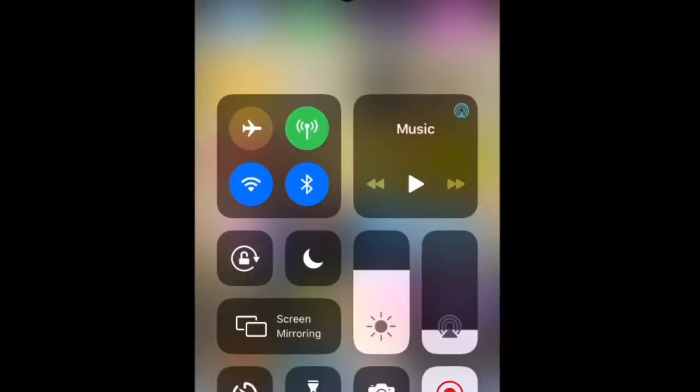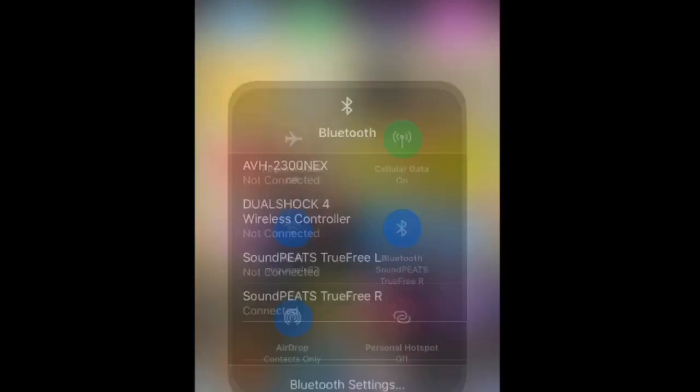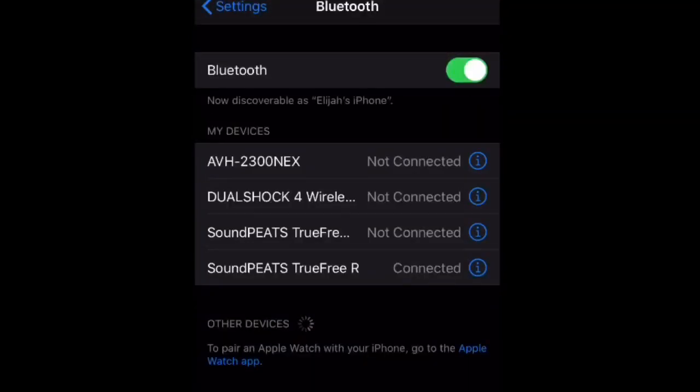For iPhone, you can swipe up and click your Bluetooth button. Hold it down, then hold down Bluetooth again and click Bluetooth settings — or just go to your settings if you don't want to do all that.